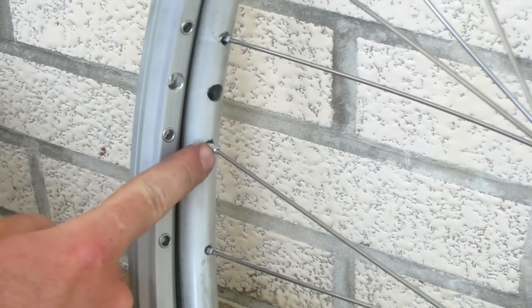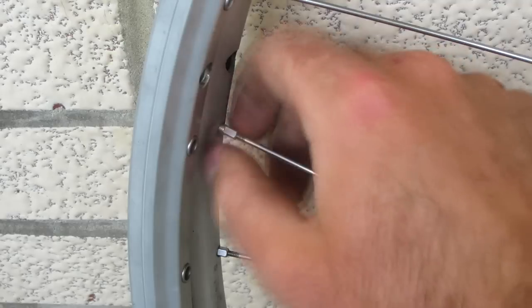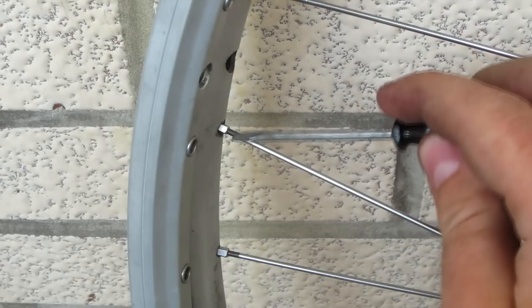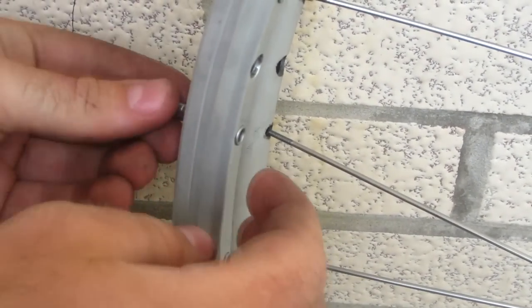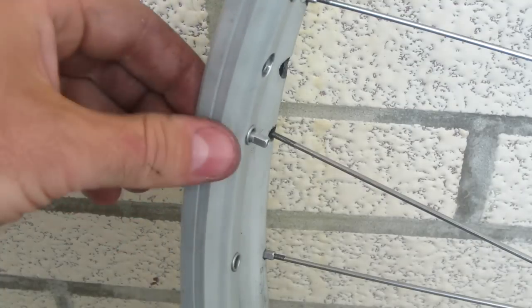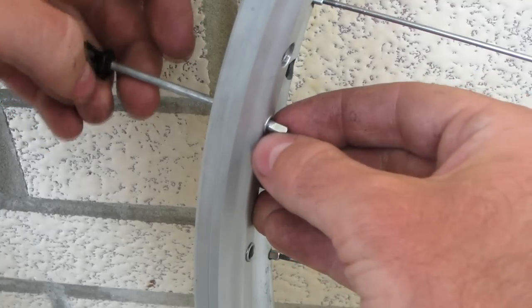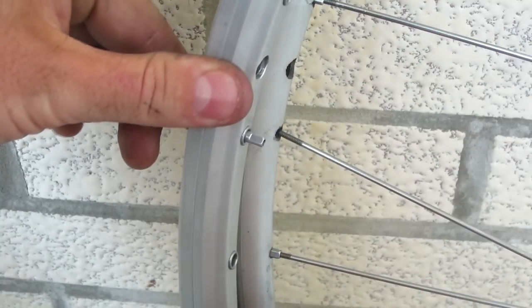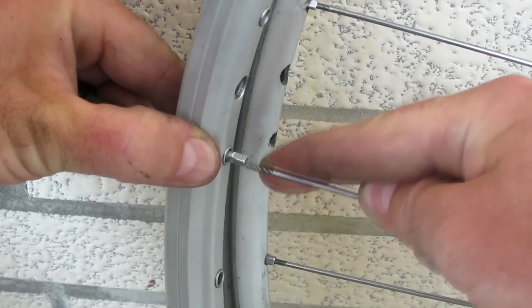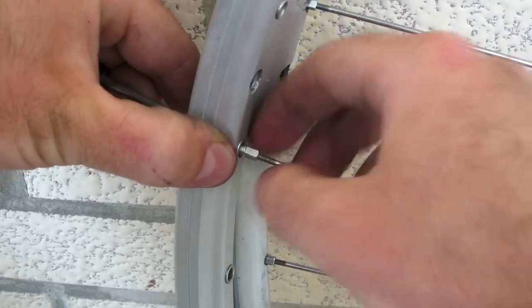I've got the valve stems lined up and I'm going to work my way around in this direction, starting with this one right here. I've already gotten it quite loose so I should be able to loosen it off with my fingers. After I've got it to the end of the threads, I'll use this small screwdriver just to push it through. I've picked that nipple up off the ground and I'm going to insert it into the new wheel. Just to make sure the nipple doesn't get pushed back through inside the wheel, I've got my flathead screwdriver pushing up against the back of it. Then all I have to do is pull this spoke out and line it up with that hole.